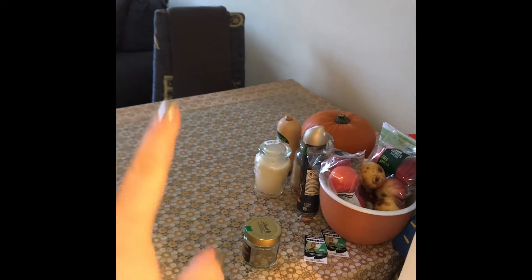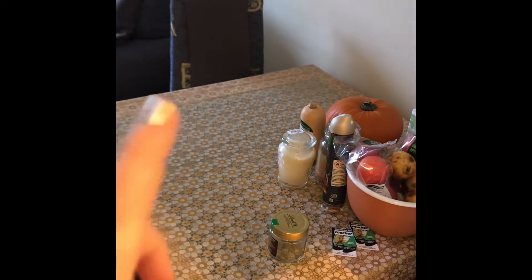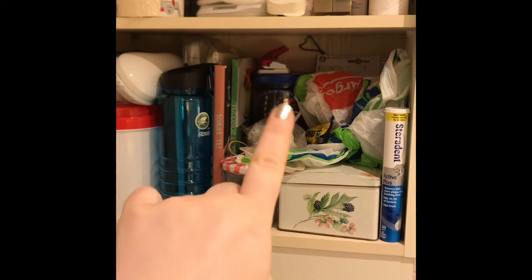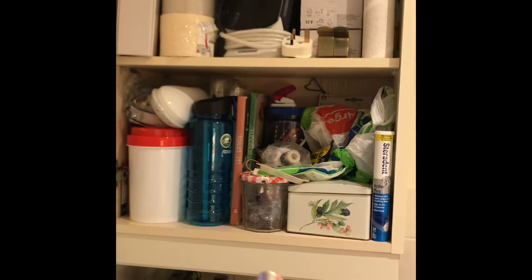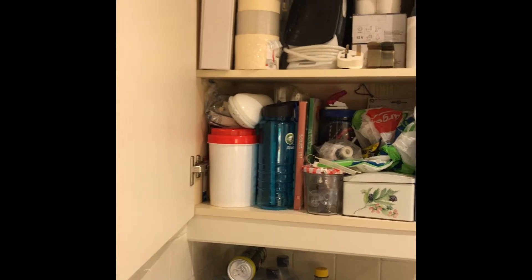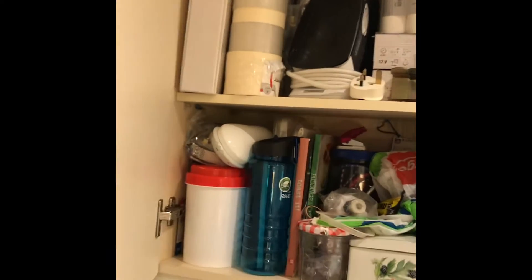The game plan is: take everything out and put it on the table, then clean the cupboard, then put back what definitely needs to stay. I'll see what I can delegate to different places — for example, some things could go with eBay packaging, and there's some stationery in here. Then I'll edit — see what can go — and put back what's left, and see if I can organize it a little better. Let's see what opportunities arise.